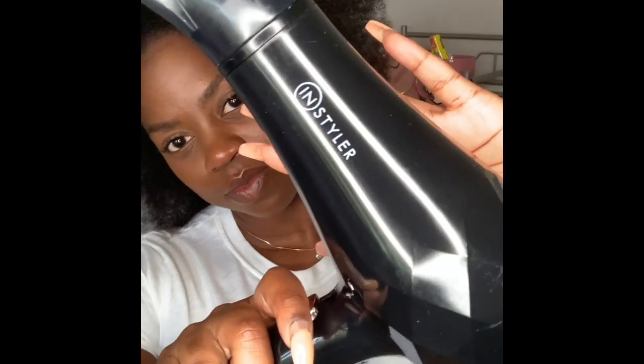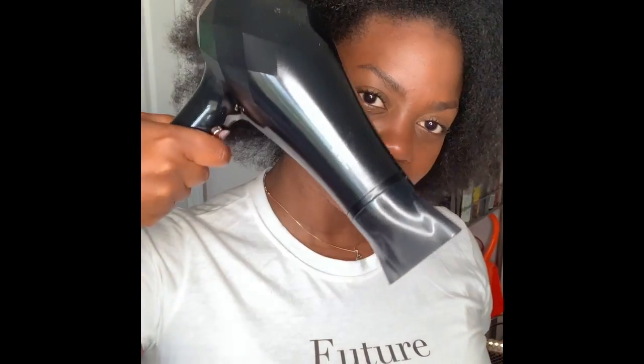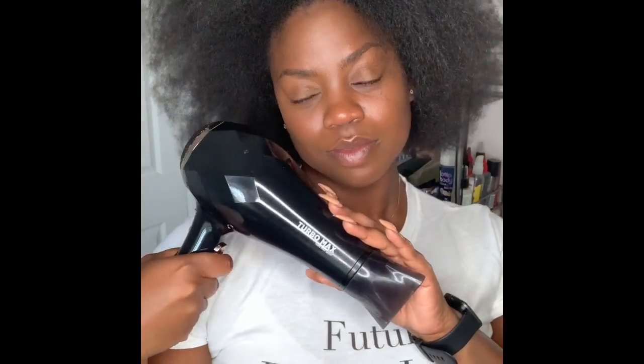We are back and we are blow-dried, honey. I have been using the N Styler Turbo Max Hair Dryer. I love it — it is fast, it is lightweight, and the nozzle is so great and concentrated. So we're good. We're ready for the next step.